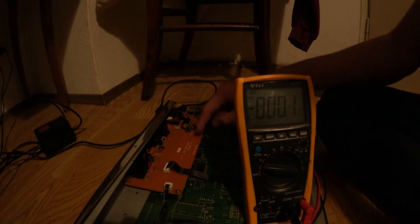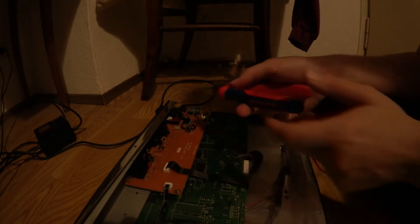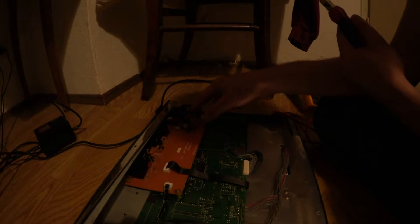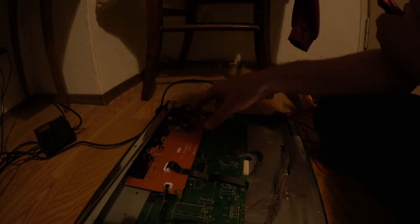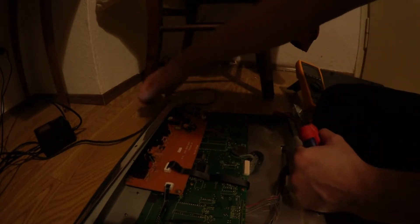I want to test that without removing the whole board. I'll take my tool and cut off the output pin, then measure again to see if our 5V are there. If they are, the voltage regulator is fine and we have a short behind it. If not, the voltage regulator itself seems to be faulty. Let's try that.